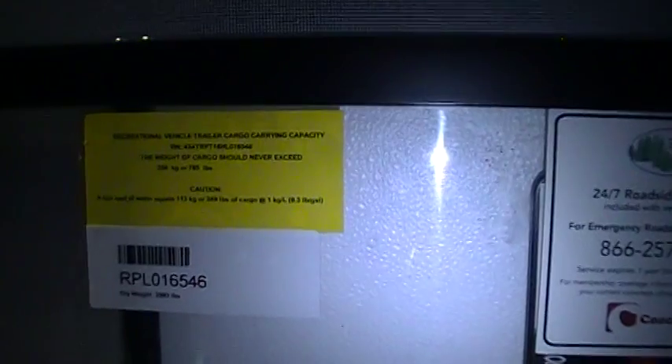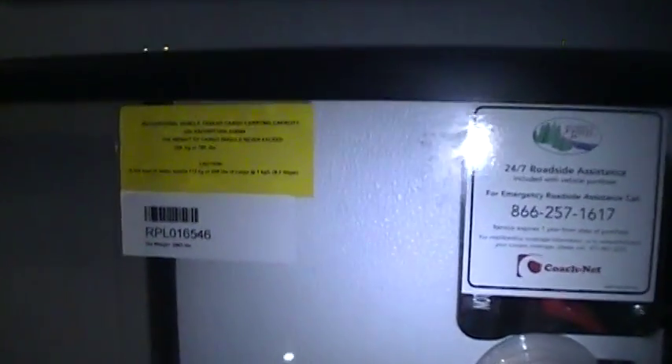This camper has a dry weight of 2,983 pounds with all the options ordered on it. It has a carrying capacity of 785 pounds according to the weight stickers.